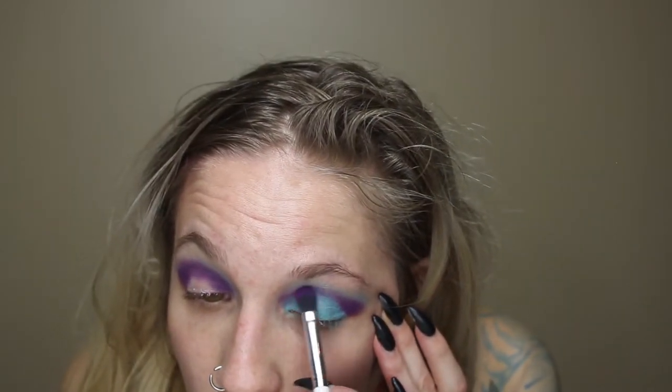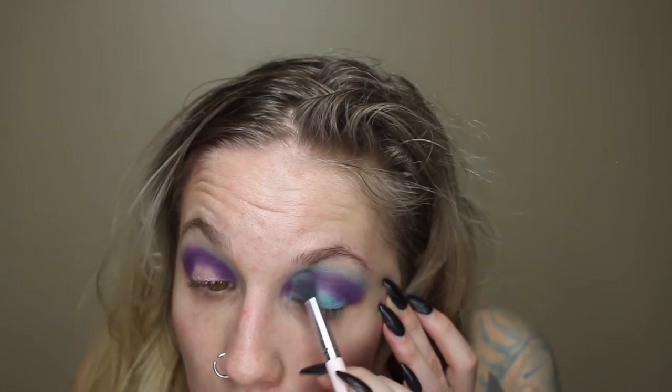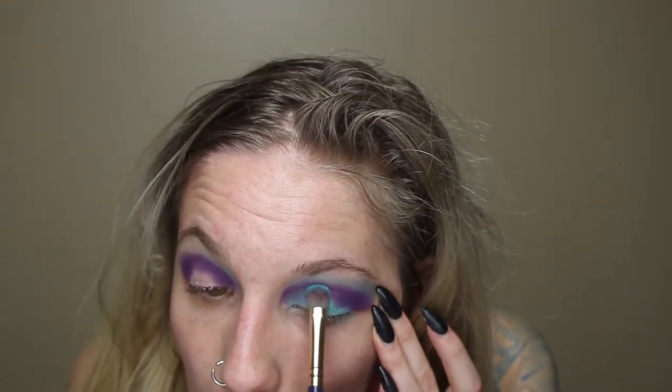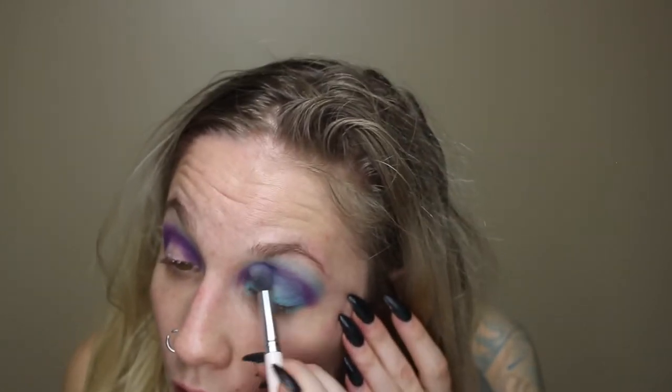I'm going to go back in with that purple color and blend those colors together. Back into the purple — there's a lot of blending with this look. I've never done it before, so if it looks awful, I tried.